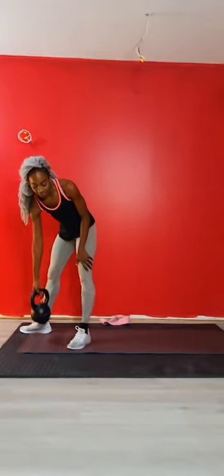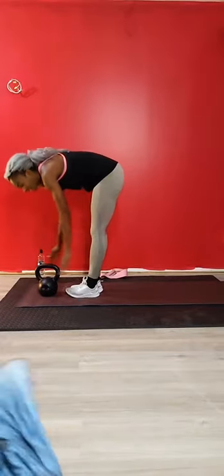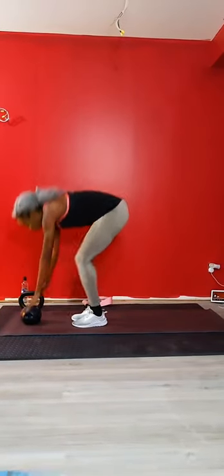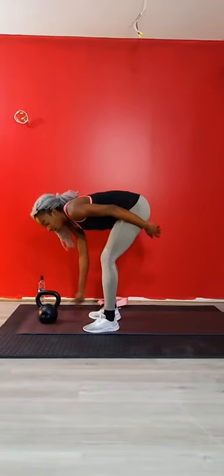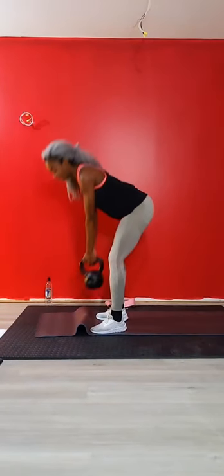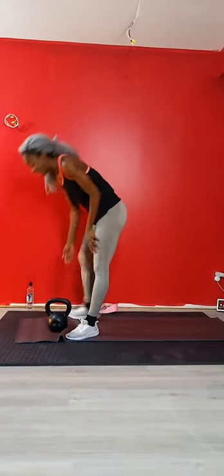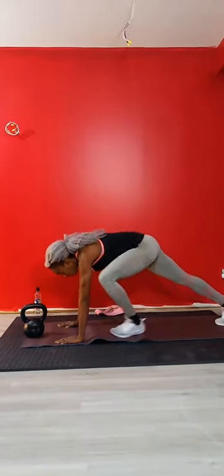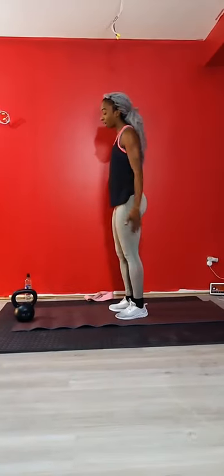Our next minute is half burpees to deadlifts. That's going to look like this: our burpee - hands beside your feet, stepping out or jumping out. Step in or jump back in. As we stand, dumbbell or kettlebell, hips back, then lift up, then lift it back down, into your half burpee. Body weight or with weight - half burpee, step out or jump out, step back, and stand. We'll start in 10 seconds.